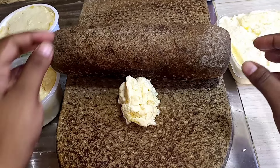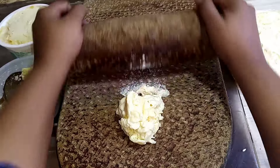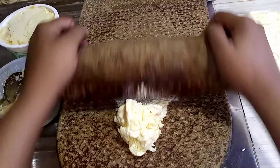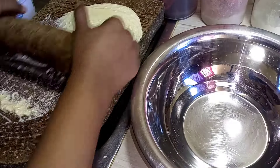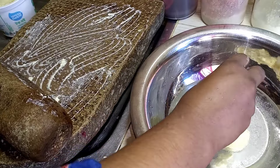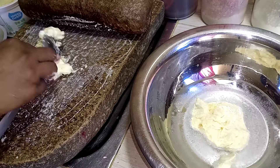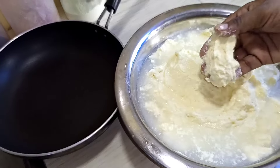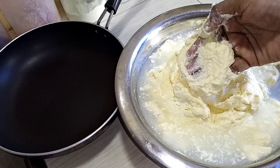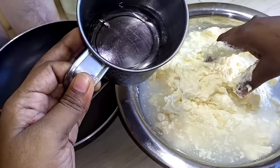We take a bag for our preparation. We put our ingredients in the bag. I am going to use the blender to make it and blend everything together.